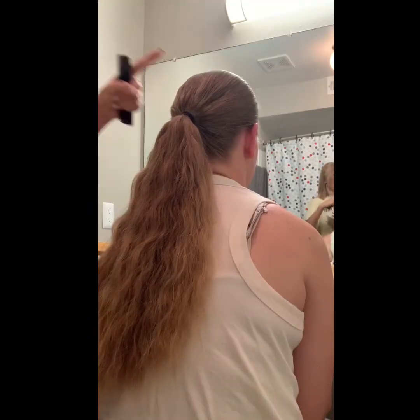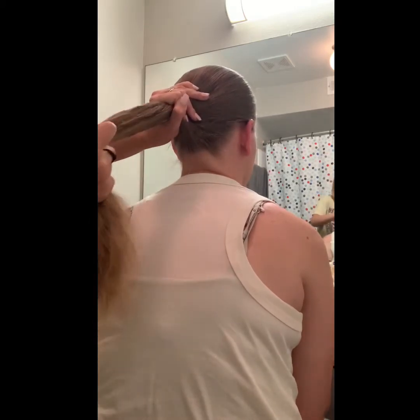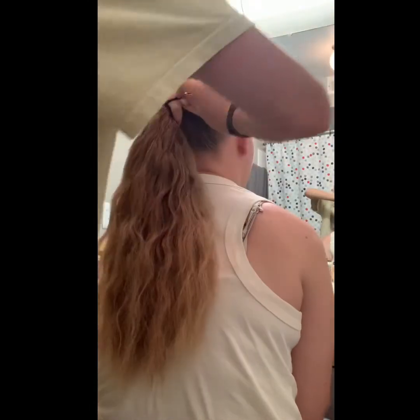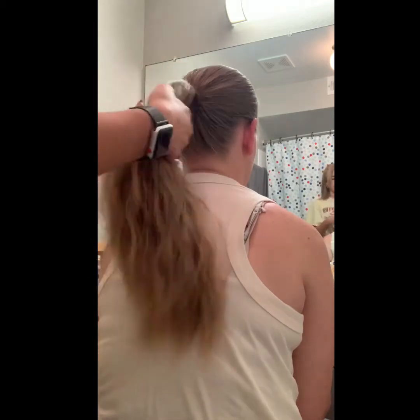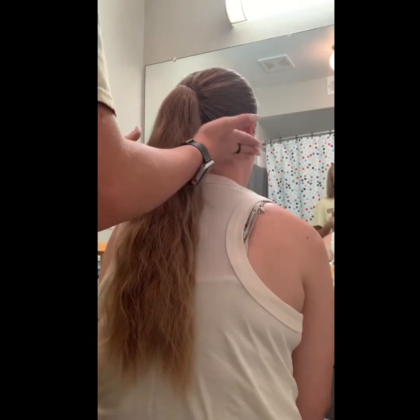Where you're going to put the most hairspray or gel — whichever one you're using — is right by the ears and right underneath your ponytail, because that's usually where most people's wispies are the most. As you can probably see, there's a ton of bumps right here. So you only take your hair tie out but try to keep your hand right where it is, and just smooth out the bumps with your hand right before you put the ponytail back in. If there are some bumps, it's fine because the actual bun part will probably cover them.